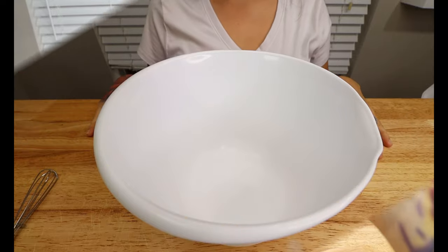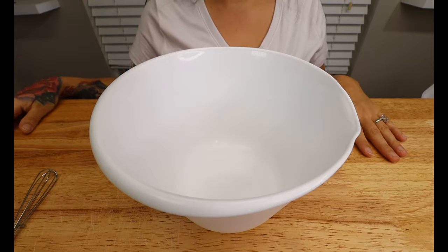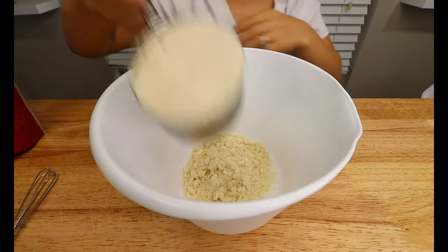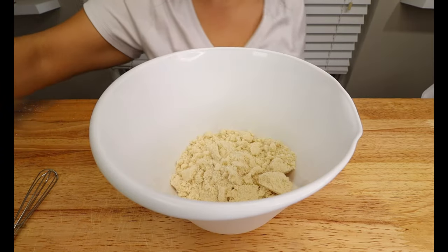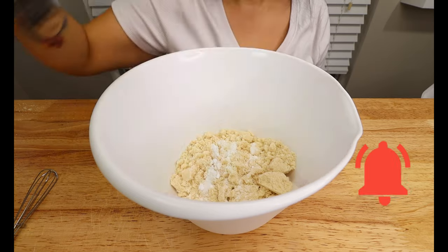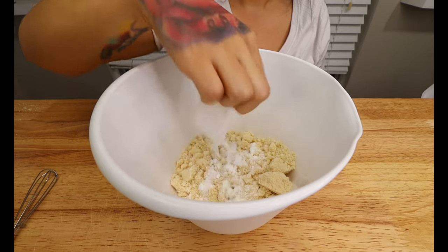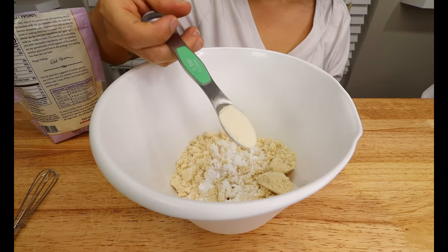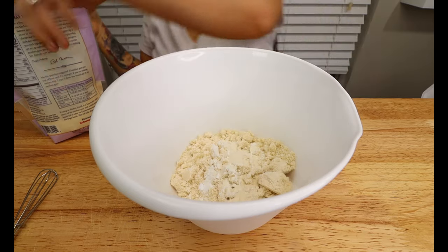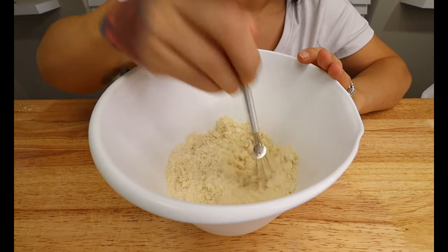They do have other flavors, I heard these were great, and they are way cheaper than the Lily's chocolate chips. And then of course you're going to want some chopped macadamia nuts — you're going to want half a cup, so I just bought a little bag. Now for our first step, you want to get a small mixing bowl. To our mixing bowl we're going to add 1 and 1/4 cups of almond flour, half a teaspoon of baking soda, and 1 and 1/4 teaspoon of baking powder. Our last ingredient we're going to add to our mixture is half a teaspoon of our xanthan gum.